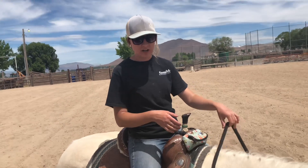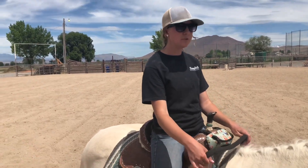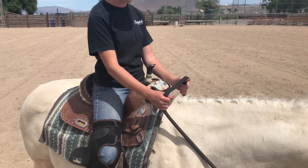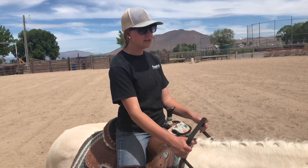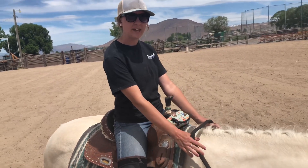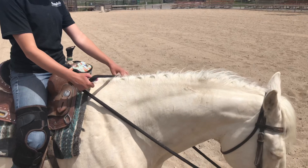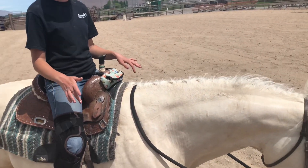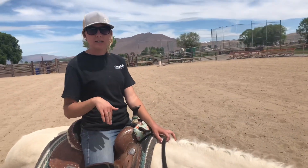The first step in getting your horse to collect — at a walk, trot, or lope — is to start at a walk, making sure that they'll move their head. If you watch my reins, I'm going to hold my hands in this position and go one right after the other. See how he puts his head down? The minute he puts his head down, I'm going to let him have a release. He'll lower his head at a walk — he's a horse that will really just run with his head really down and really collected.